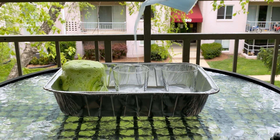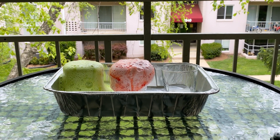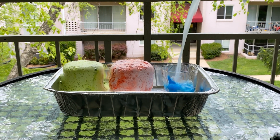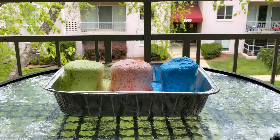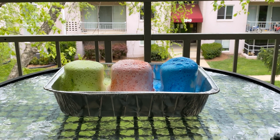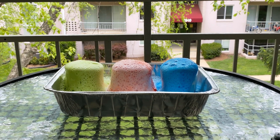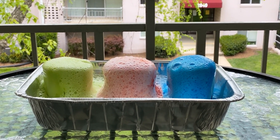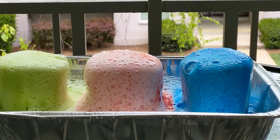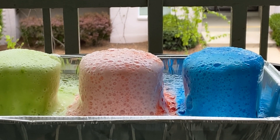Wow, look at that! Voila, there you go — your colorful volcanoes!